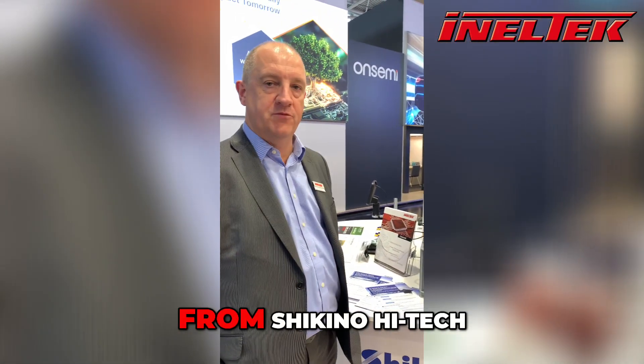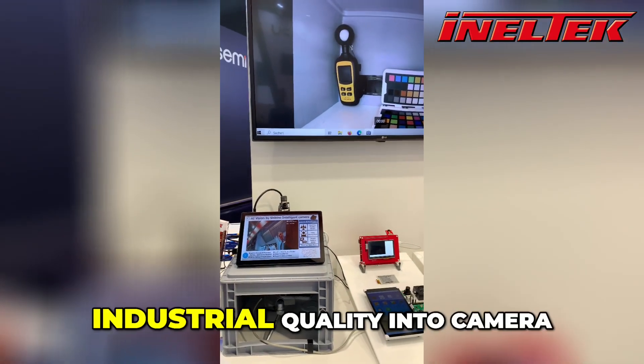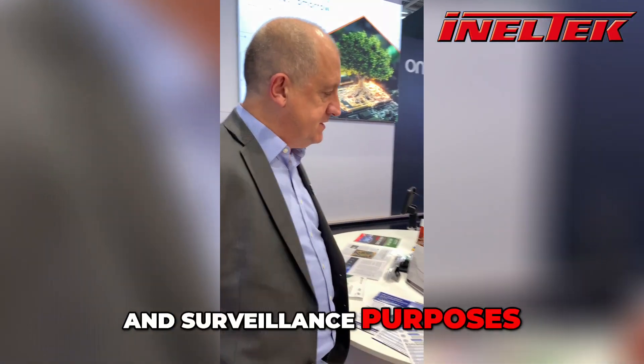We're here with some cameras from Shikino High Tech, our colleagues from Japan, who bring industrial quality into camera systems for use in all manner of identification and surveillance purposes.